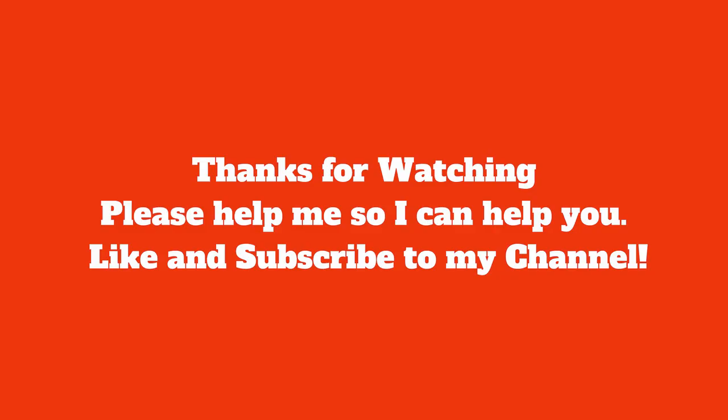Thanks so much for watching today's video. Please like and subscribe to the channel and we'll see you in our next video.